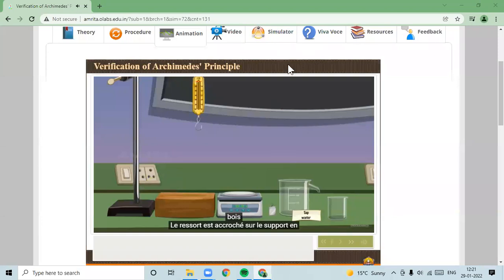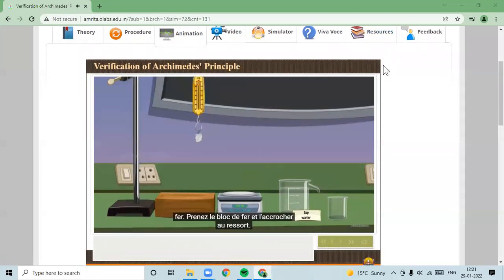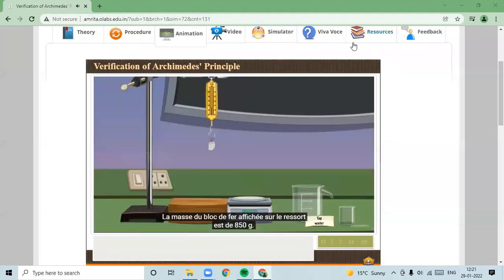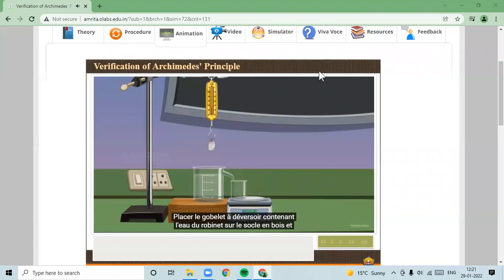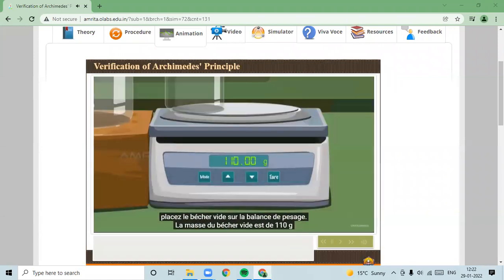The spring balance is hung on the iron stand. Take the iron block and hang it on the spring balance. The weight of the iron block reads as 850 grams. Place the overflow can with tap water on the wooden base and place the empty beaker on the weighing balance. The weight of the beaker reads as 110 grams.